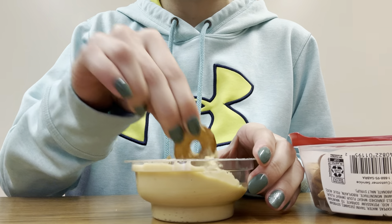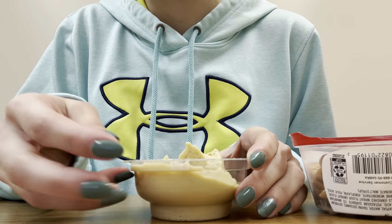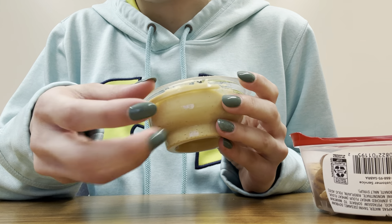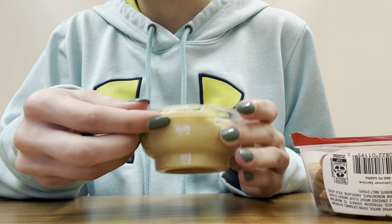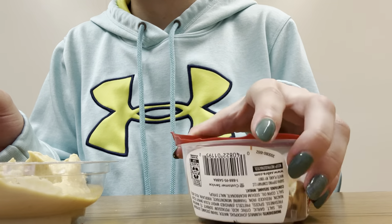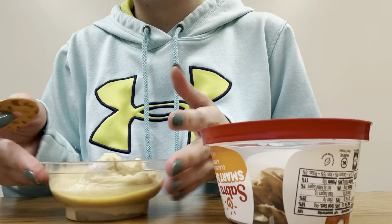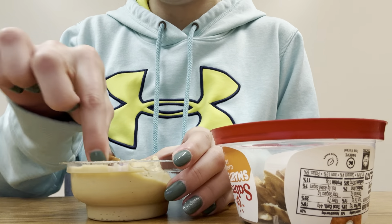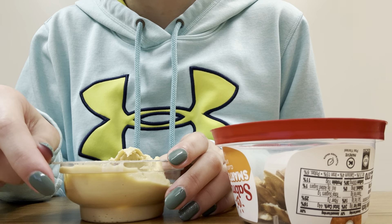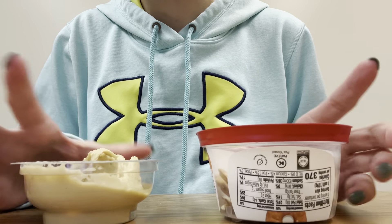Add some hummus onto this one. And I think for now I'll just have one more. So let's add some hummus. These are super delicious.